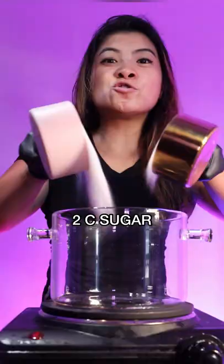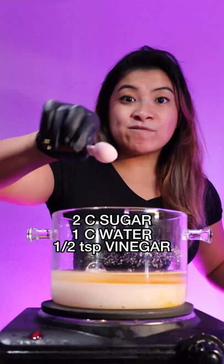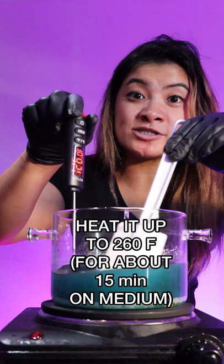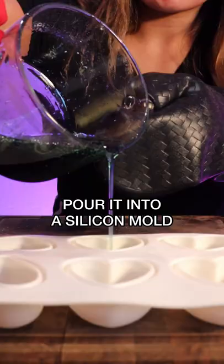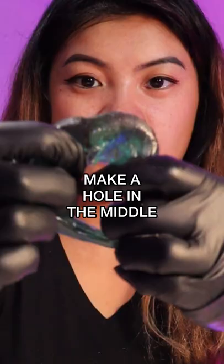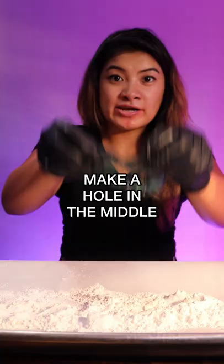Dragon's Beard Chinese cotton candy. Two cups of sugar, one cup of water, half a teaspoon of vinegar, one fourth cup of corn syrup, blue food coloring. Mix to dissolve, heat it up to 260 degrees, pour it into your silicone mold, let it cool down in the fridge for 30 minutes.